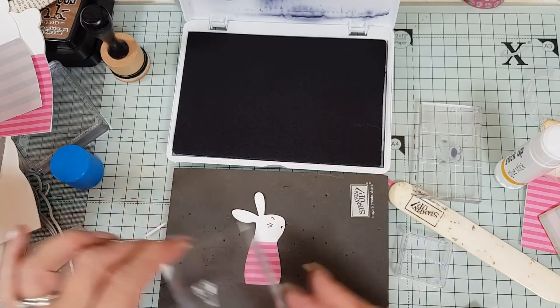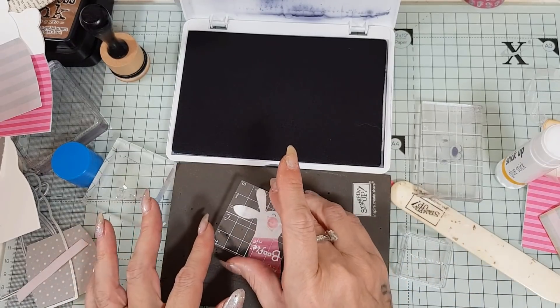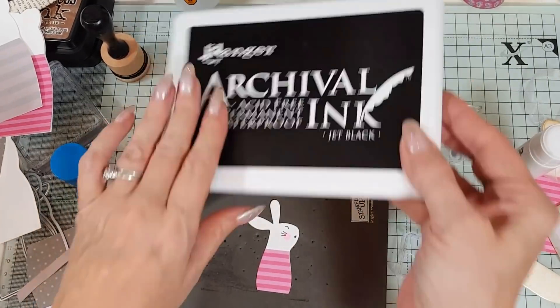That'll do — near as I can get it. And then we're just going to do a little cheeks like that. Right, I can put the ink pad away — it's safe, Charles.